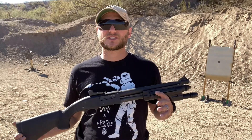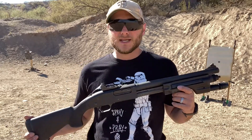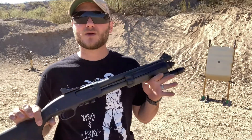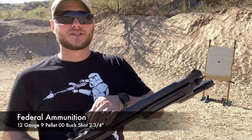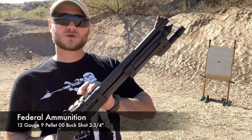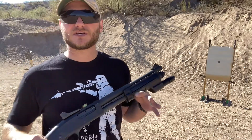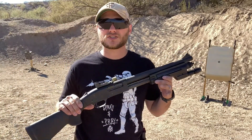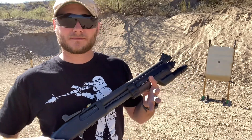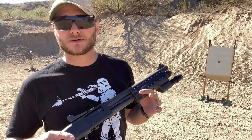The good thing about shotguns is you have ammunition selection. If you're engaging threats outside of a safe distance with buckshot, you can always switch to a slug. At the range today, I'm going to see what the shot pattern is on this 590A1 using some Federal double-aught buck — 9-shot double-aught buck, 2.75-inch standard pressure shells. I'm going to be shooting at 5, 10, 15, 20, 25, and 30 yards to get an idea of what my pattern is going to look like. We'll start off at 5 yards, take a look at the target between each distance, and make our way back to 30.